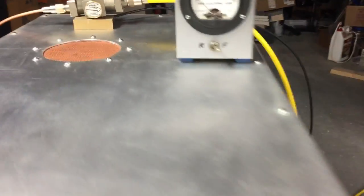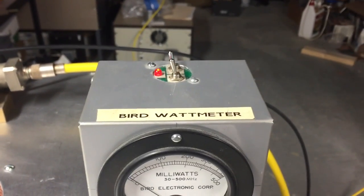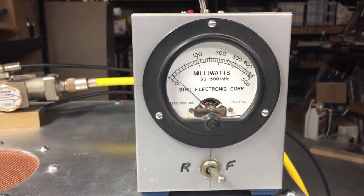I'm using my homebrew Bird with the times-2 times-5 unit inside, so that we can now have 10,000 watts full scale on the meter.